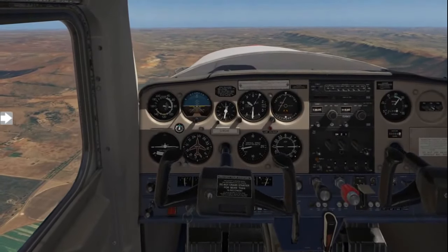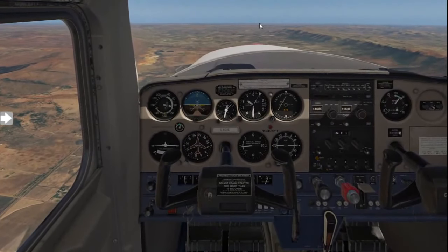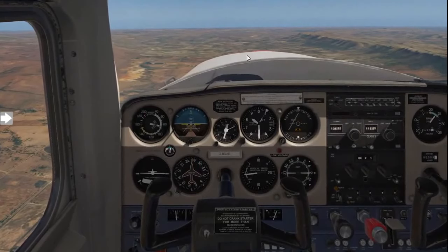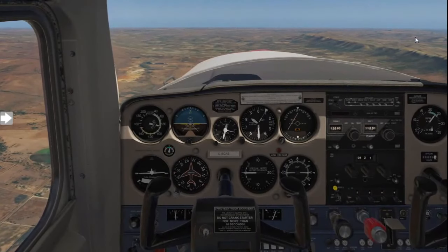When flying straight and level, always remember: place your hand vertically on the dashboard and your fourth finger should touch the base of the horizon. This will give you a nice, proper straight and level flight attitude.